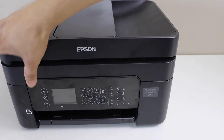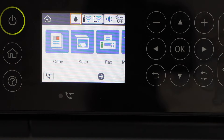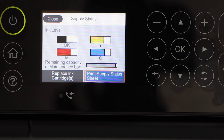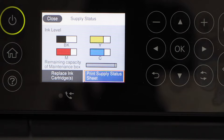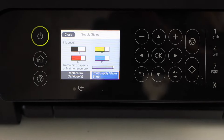First, go to your printer, switch it on, go to the ink section on the top, and press OK. Here you will see our black ink is almost less than half. Whenever you have low ink in your cartridge, you should refill it at that time — otherwise, once it is completely empty, your printer will ask you to replace it with a new ink cartridge.